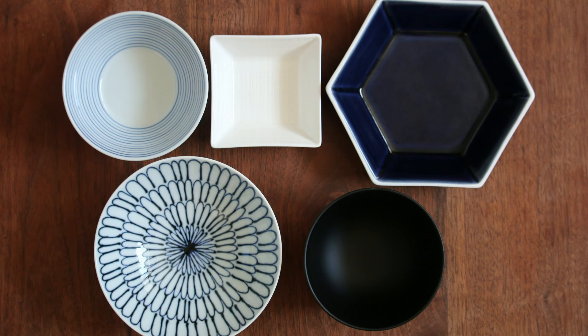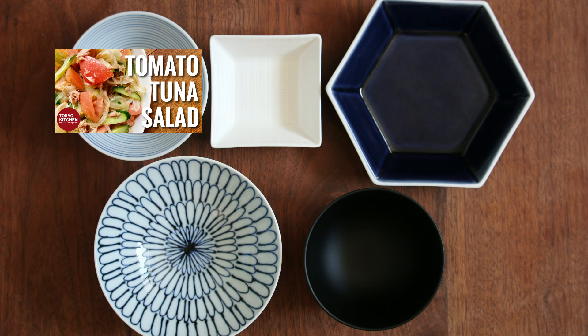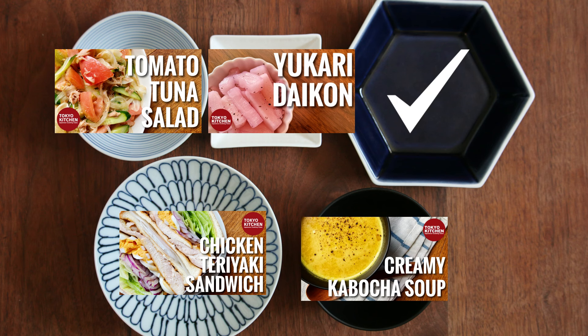This is how a standard Japanese ichiju sansai style meal looks: rice, soup, a main dish, and one or two side dishes. Tomato to Tuna no Sarada goes here as a side dish, along with some pickles to refresh your palate. For the other dishes, how about teriyaki chicken sando — it's bread, so it's carb, and it contains a lot of protein, so it fills the main. Then kabocha soup here, and the meal is ready!